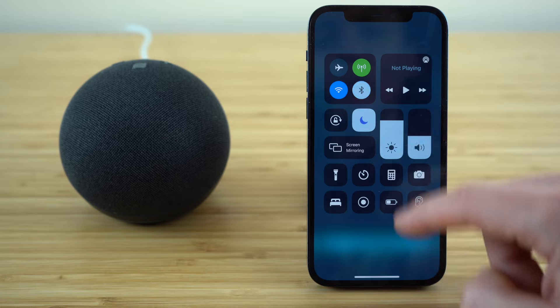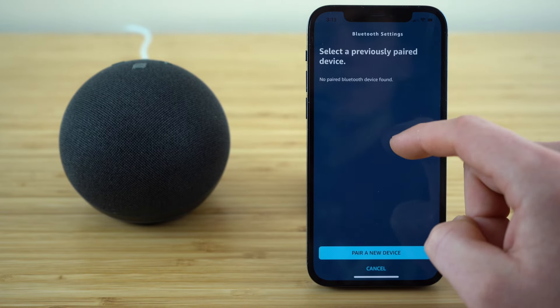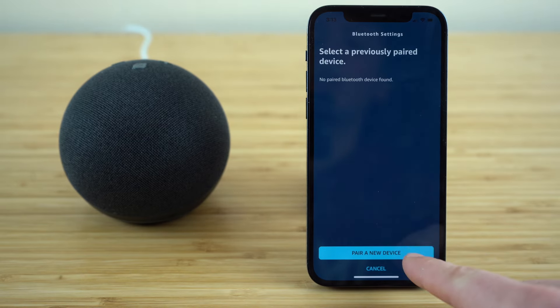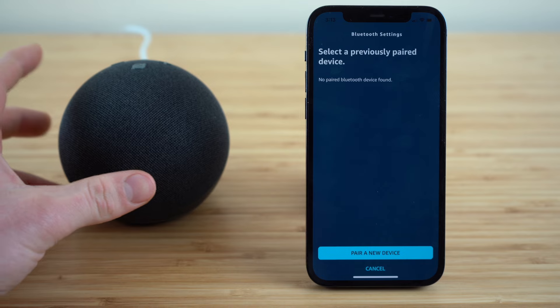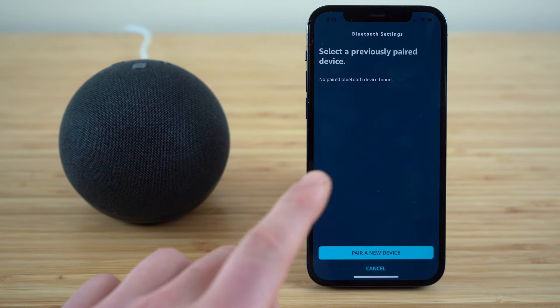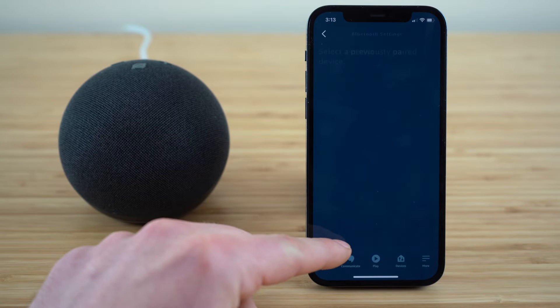I'm going to shut off my Bluetooth so I can start this process over from the beginning. Once you have these Bluetooth settings open, you'll see that you can select 'pair a new device.' You can set this up to connect to a Bluetooth speaker if you want a louder sound system than your Echo Dot provides, but right now I'm going to show you how to connect your smartphone to your Echo Dot. Let's click 'pair new device.'